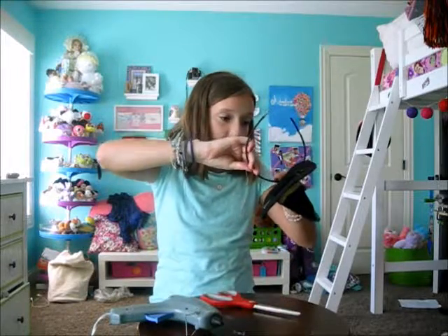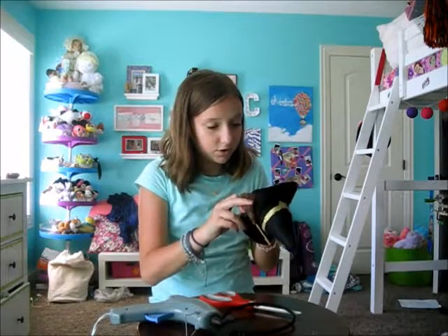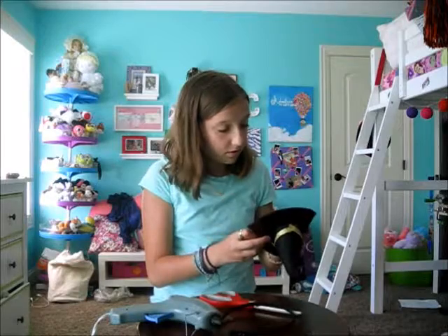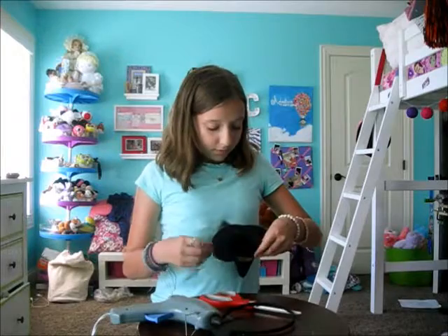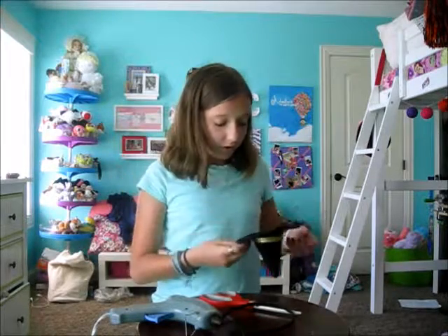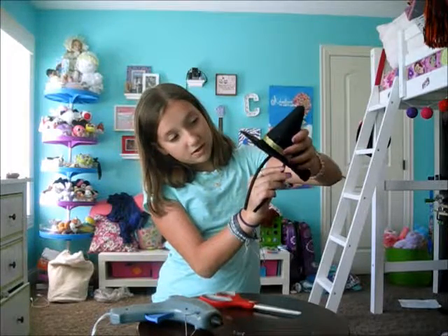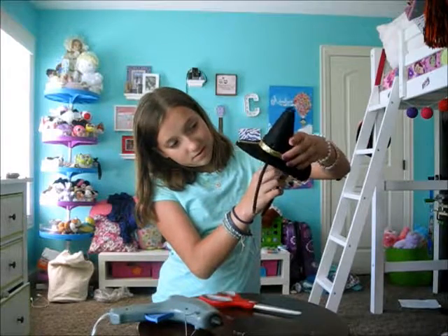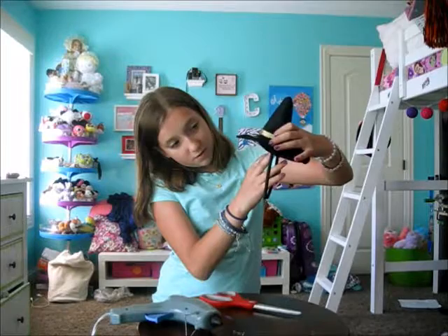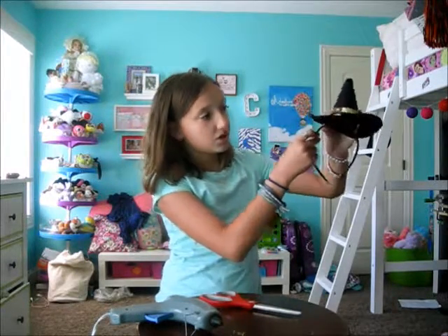So then you want to put it on — this is going to work. Hi kitty cat! Kitty cat, you want to be in the video? In conclusion, make sure you measure where the headband's going to touch when you're doing this. I'm going to have it like that, and just add more hot glue until it's as sturdy as I want it to be.